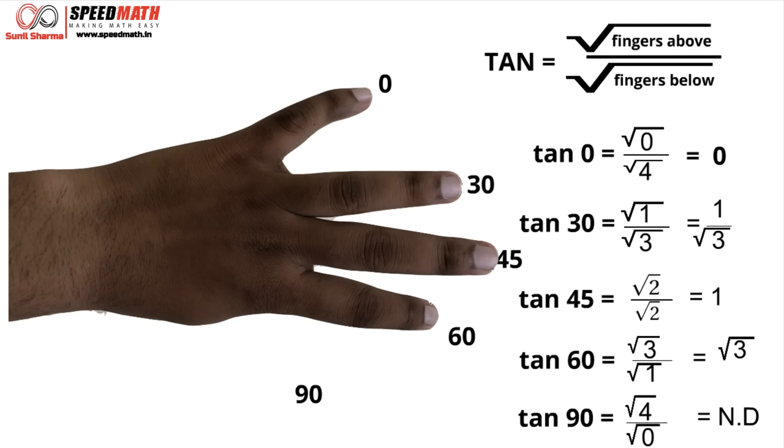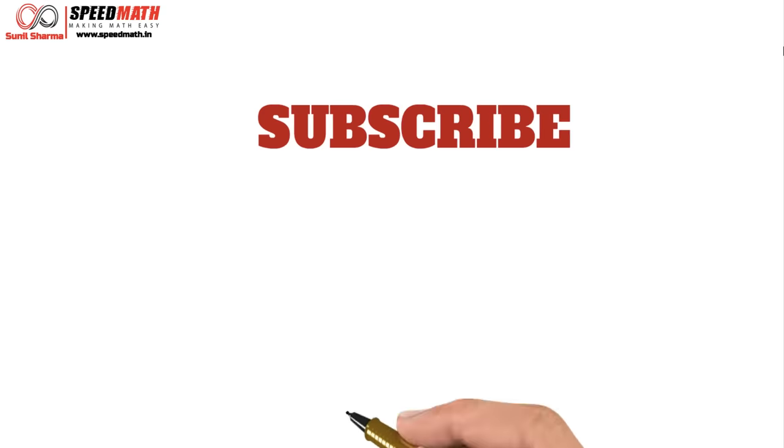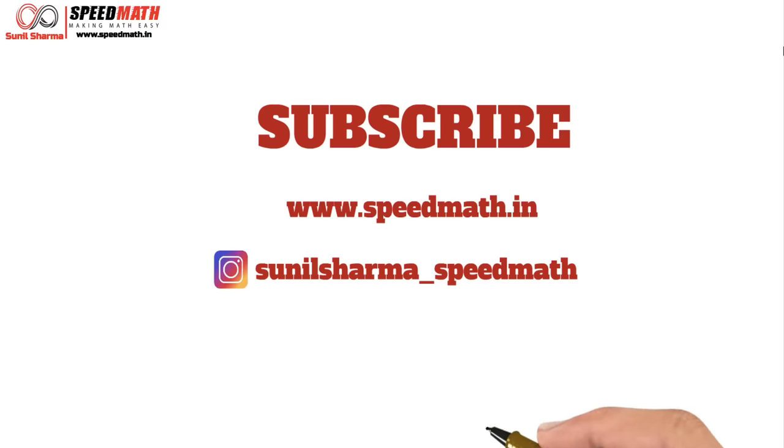So my dear friends, wasn't it easy? Just using your hands you can find sin, cos and tan. And once you know sin, cos and tan, it's easy to find cosec, sec and cot. I hope you enjoyed the video — please subscribe, share if you liked it, check out my website speedmat.in, and follow me on Instagram. Thank you for watching, peace!